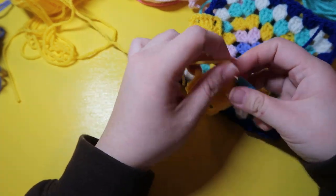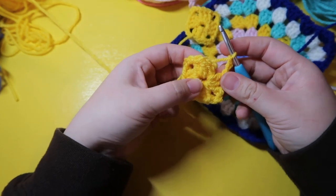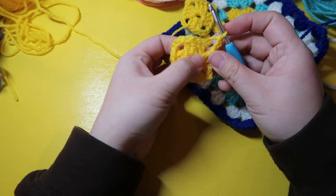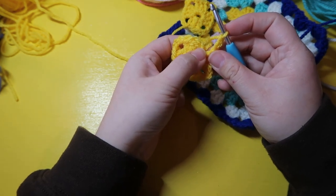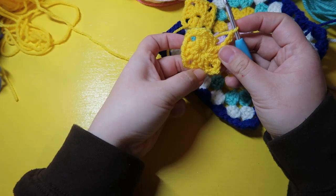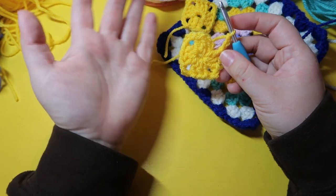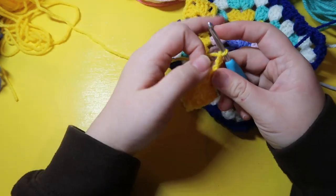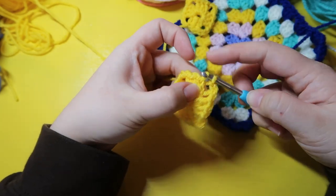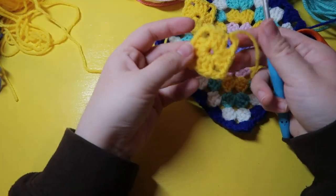We are approaching our last corner, so we're going to do another three chains, and here we are back to where we started. In our first group we used the chain two to act as our first double crochet and then did two more; in the rest we did three double crochets, and in every corner we did three chains. To end it we're just going to slip into the top of this loop and pull through — there's our little square.